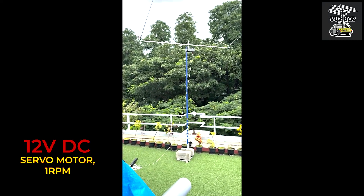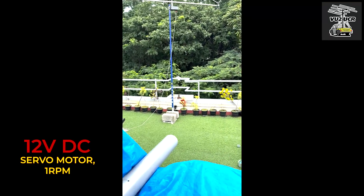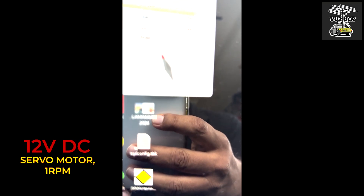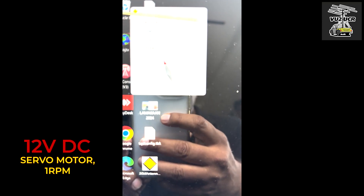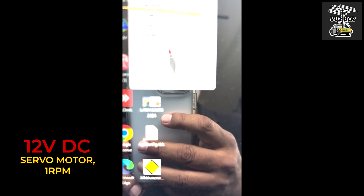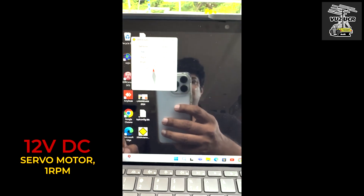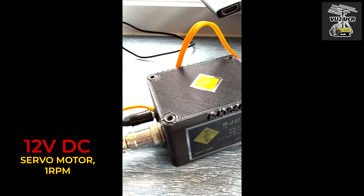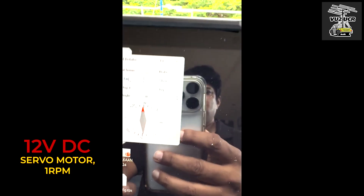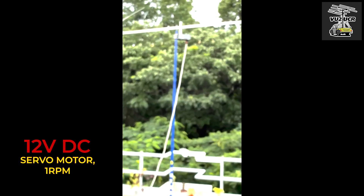It comes with a very nice software interface where you can set to north and correct it to one degree tolerance. It's a wonderful piece of hardware and software combined. This is the controller box, the software developed, and the radiator which you see on top here.